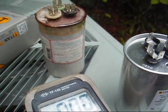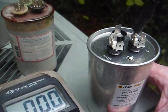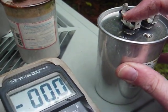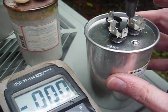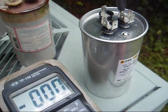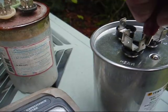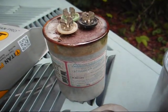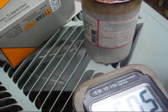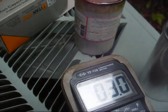Here's our new capacitor, and I've learned from experience that we need to check new parts before we install them. This is our common terminal, this here is our Herm terminal — might be marked as comp on some models, that's for the compressor — and this is our fan terminal. Putting our capacitance meter on the Herm terminal: that's right on the money, 60 microfarad. Now moving over to the fan terminal: that's right on the money, 3 microfarad. So that's perfectly good.